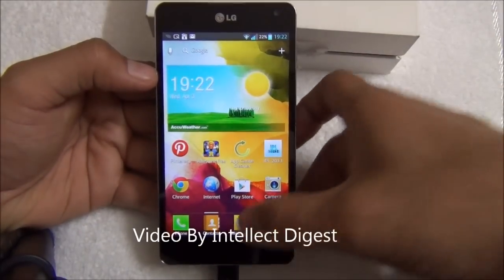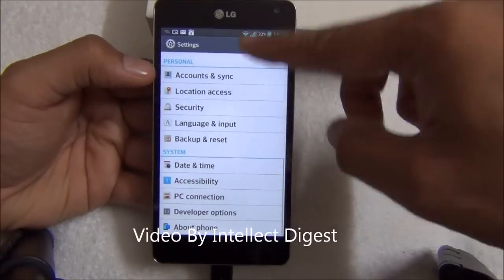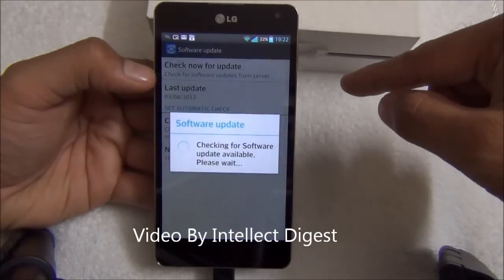If you don't get the update prompt like we did, you have to go to Settings. From Settings, you go to About Phone, and from About Phone you go to Software Updates, where you can tap on Check for Updates.